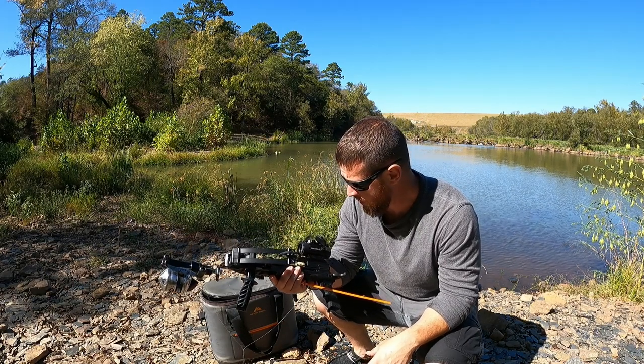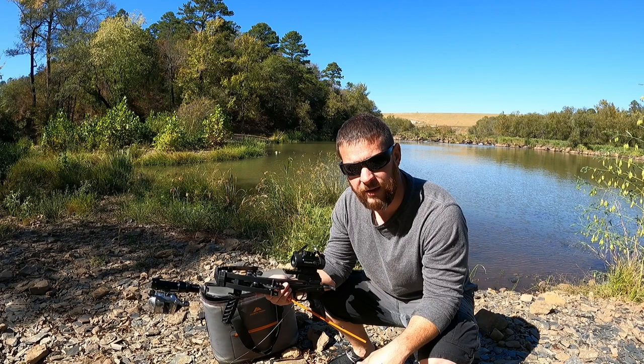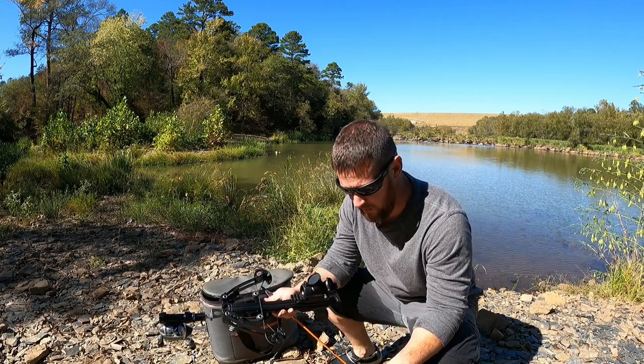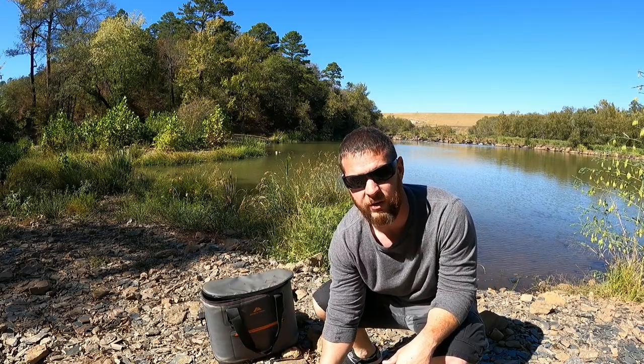That's a pretty good fishing rig. I'm gonna get home, get all this stripped off, get cleaned up, try to get all this fish smell off of me, and head to the deer woods. Maybe the next video you'll see I'll kill a deer with this — who knows. Well, I guess that's all I got — this video is officially over.